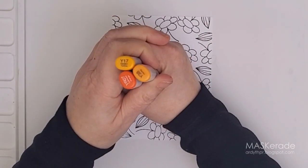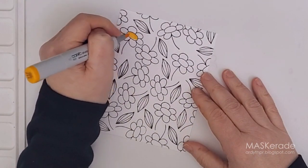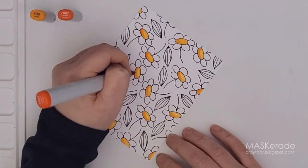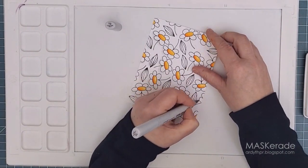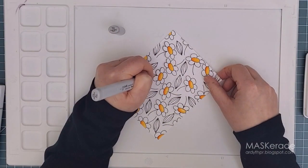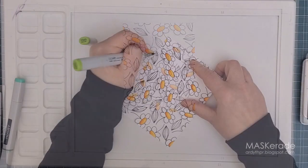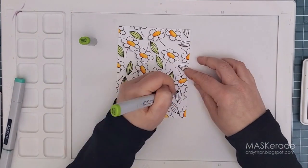For the flower centers I chose three yellow and orange markers and colored them all the same: the lightest yellow all over, the midtone over about a third of the area, and then the darkest just on the lower left edge. This method gives the flower centers a rounded appearance and adds some dimension. Another way to add dimension is to add some pale gray shadows along the left edges of the flowers and leaves. I actually did two layers — a darker gray closer to the flower edges and a larger lighter gray shadow. This technique helps make the flowers look as if they're popping off the card. Finally I colored the leaves darker at each end and lighter in the center, yet another technique to create the look of dimension on this flat panel.